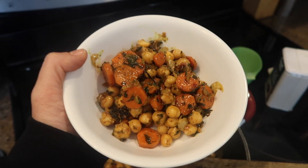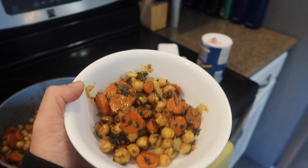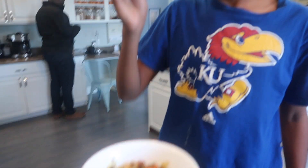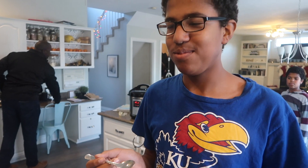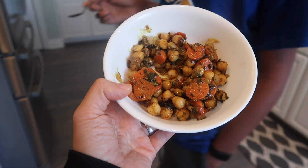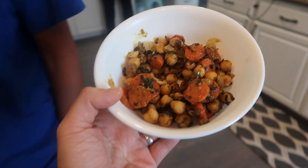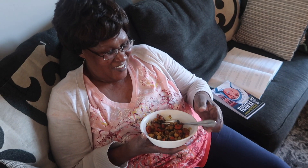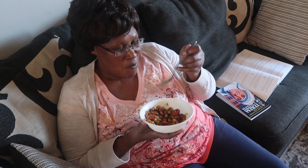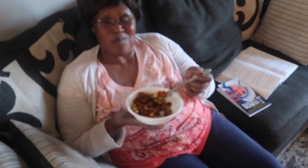Here's the final product. I tried a bite — it tastes so good. Judah tried it and said it's a good familiar smell — and he likes it. My mother-in-law loves chickpeas too, so I'm going to take a bowl to her. She tried it and said it's so good.